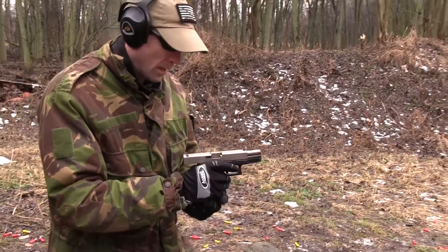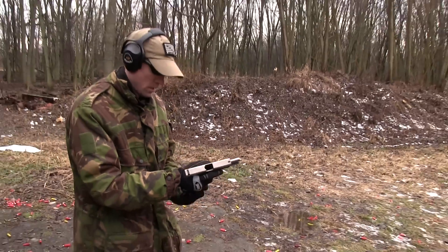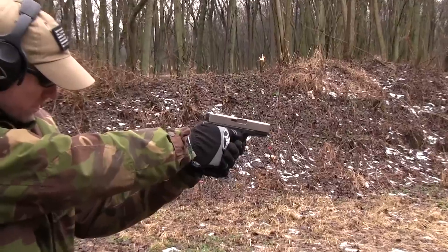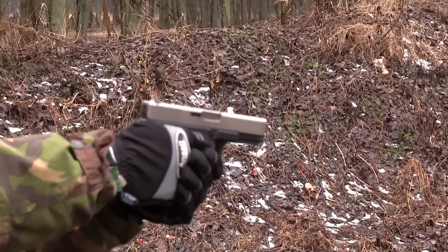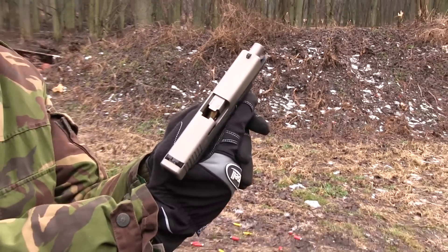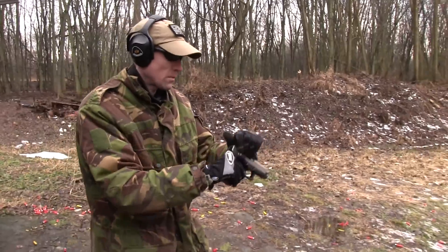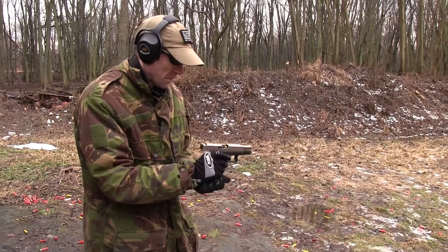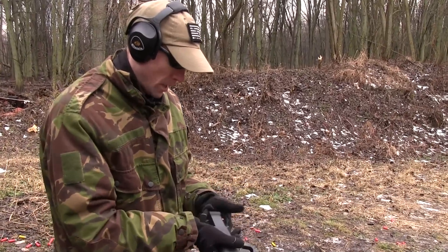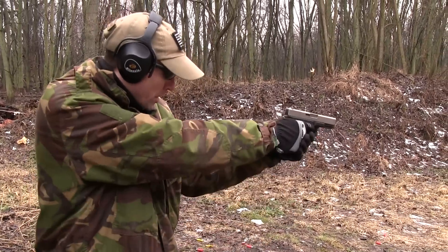We've got our classic Type 3 malfunction here. I'm going to try and save a few of these rounds, keep them all from hitting the deck. It's muddy out today and I try to keep my ammo clean if I can.